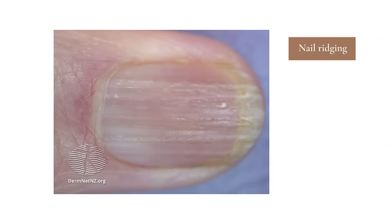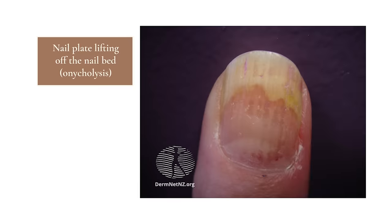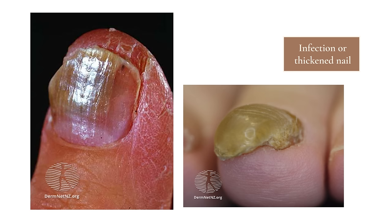One key point: the nail plate — the hard part of your nail — is completely dead, the same way your hair is dead. You can't really change the existing nail plate. What you can do is change your habits so that as a new nail plate grows out, it's healthier and stronger. What you see in your nails — whether ridging, the nail plate lifting off the nail bed, an infection, or a thickened nail — relates to which part of the nail anatomy is affected.